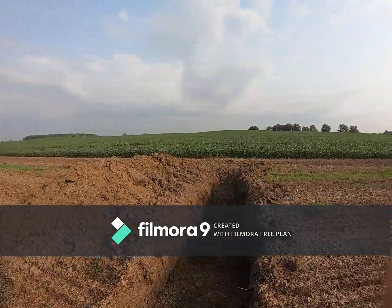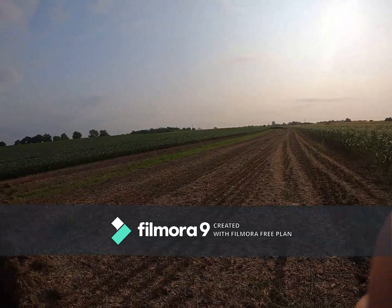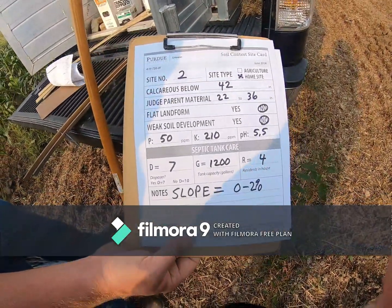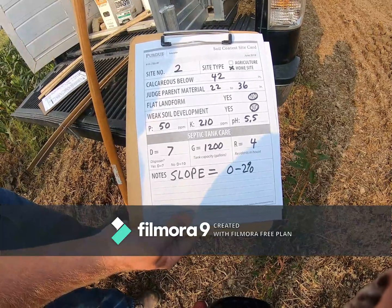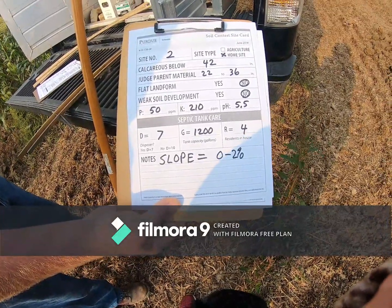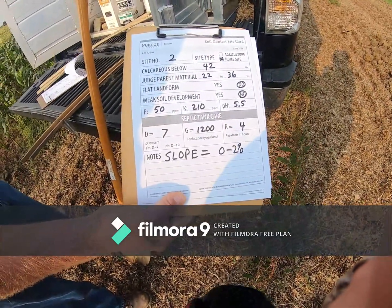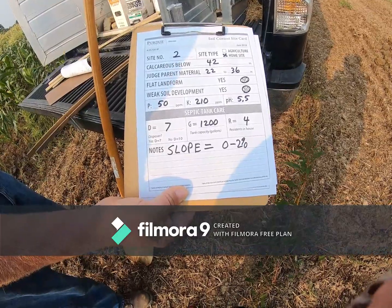This is pit two — letting you get a look at the landscape so you can see where you're at. For pit two we are at a home site. It's calcareous below 42 inches. We had you judge parent material between 22 and 36 inches. This is not a flat landform and not weak soil development. Potassium is at 210, phosphorus is at 50, pH is at 5.5. Septic tank. We've got a D value of 7, G value of 1200, and an R value of 4. Slope is 0 to 2 percent.